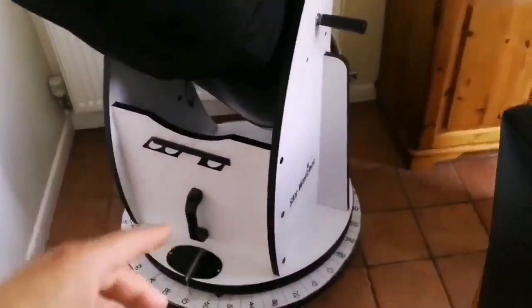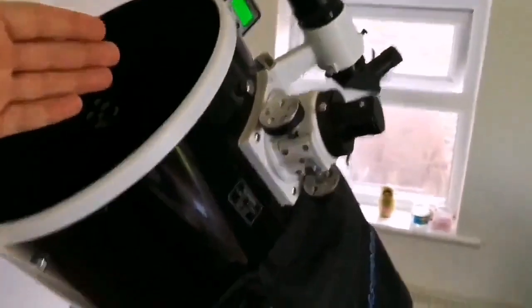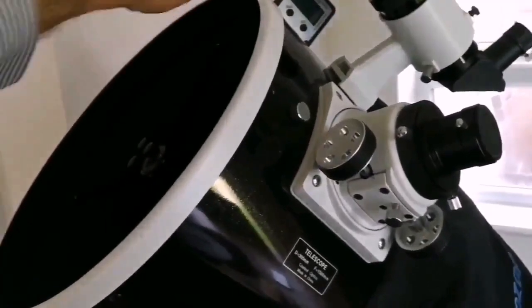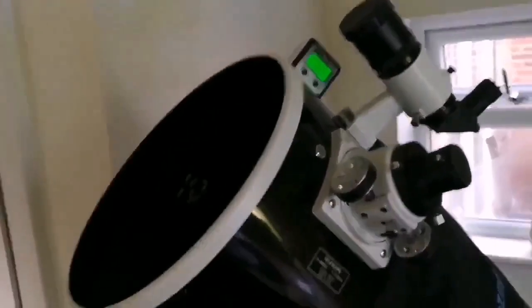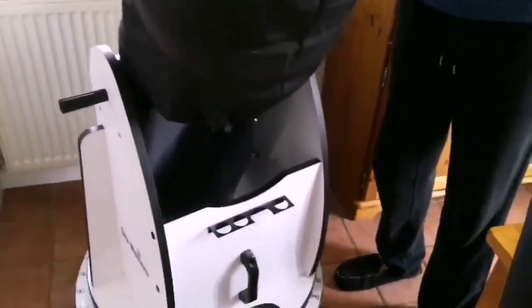A viewer asks how to align the Dobsonian. You use software to find the coordinates of a star, center that star in the eyepiece, and place a magnetic marker at that position on the telescope. You already have the base level set. Using a large spirit level, you go to the correct altitude and azimuth, and then you're calibrated — you can go anywhere in the sky using the software. So next time you want to go to 20 degrees azimuth, you move to that position, set the altitude to 70 degrees, look in, and the object will be there. Do you ever go to Kelling Heath? That's astronomy's done — awesome!